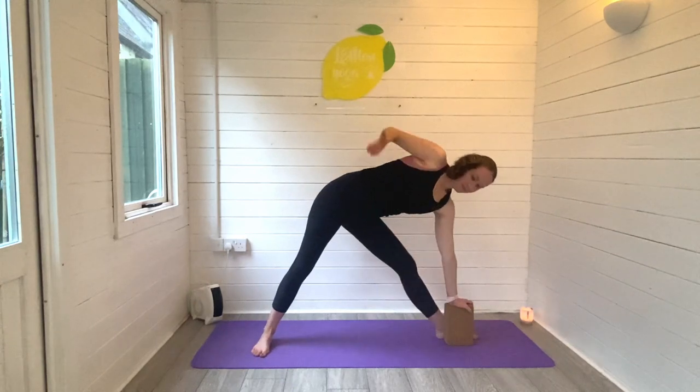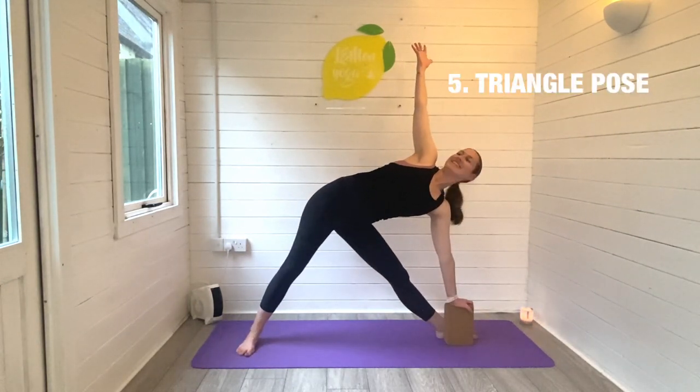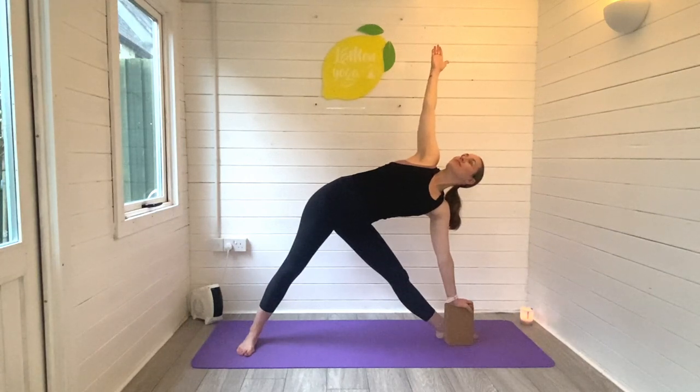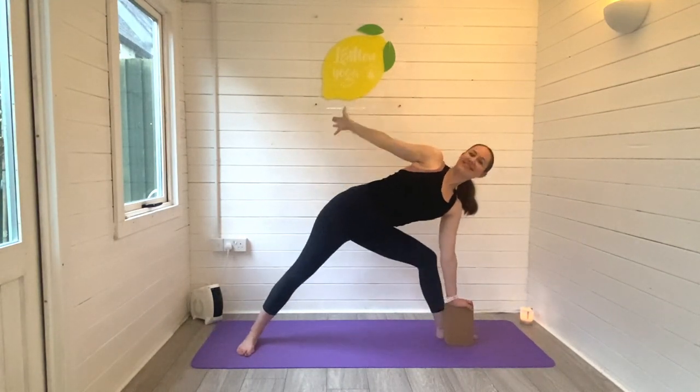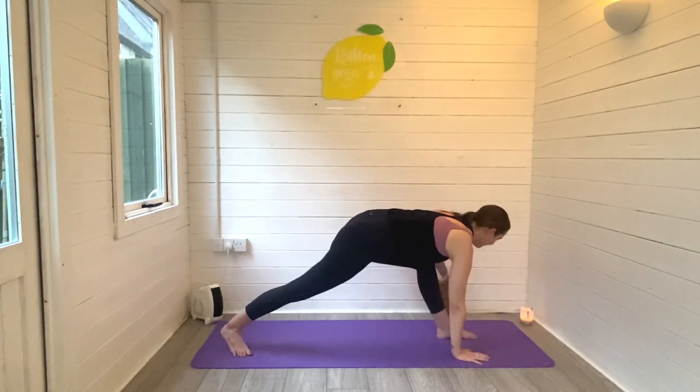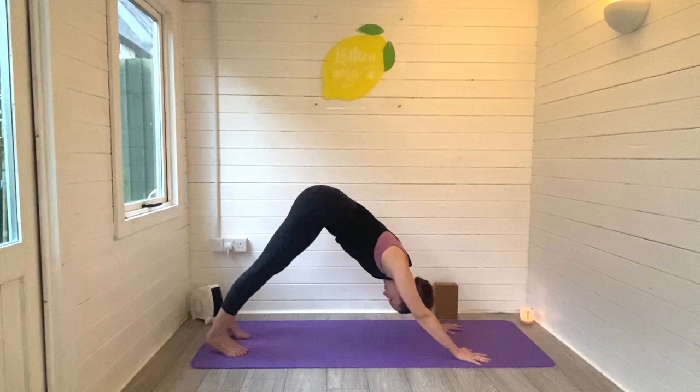Let's open into our fifth stretch: triangle pose. Lengthening through both legs, the right arm is reaching high, the left hand could be down on a block or leaning on your front leg. Try to stack the shoulders one on top of the other, turn the head and look towards the sky. Keep breathing — this is great for strengthening and stretching through the whole body, a perfect pose to do in the morning.